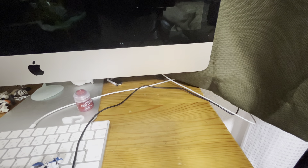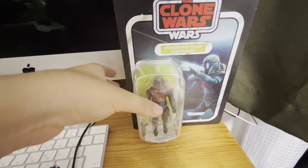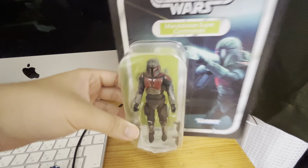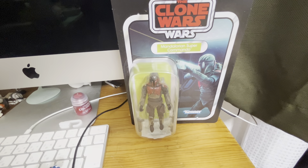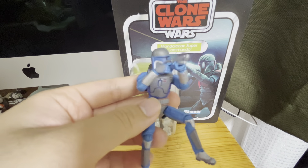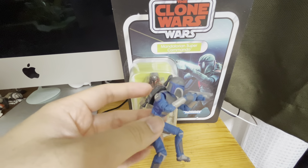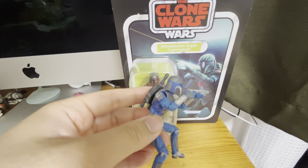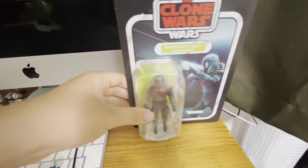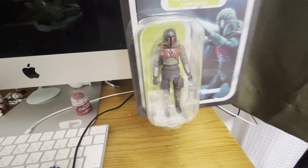Finally, I got the Mandalorian Super Commando — the Dark Saber mold side of Mandalorians. I really love this figure. This starts with the clothes mold. It's super articulated, the paint is very good, and the plastic is super good. I really love this figure.